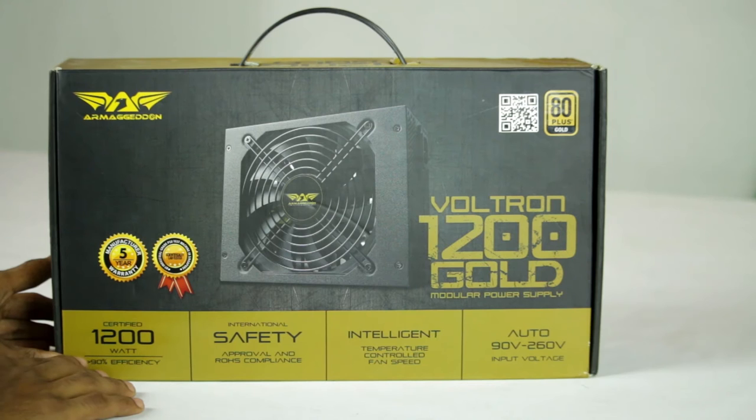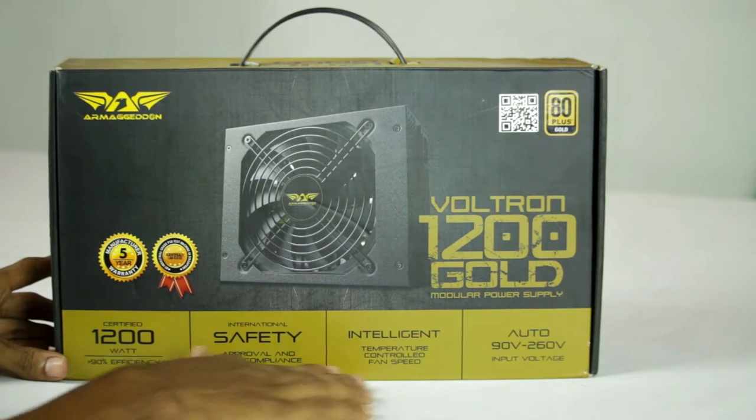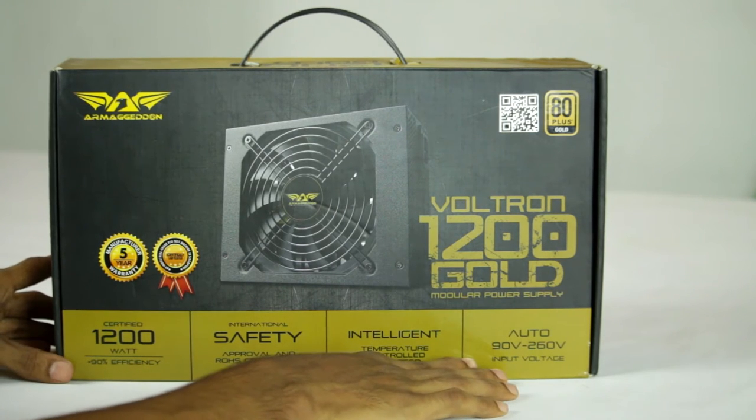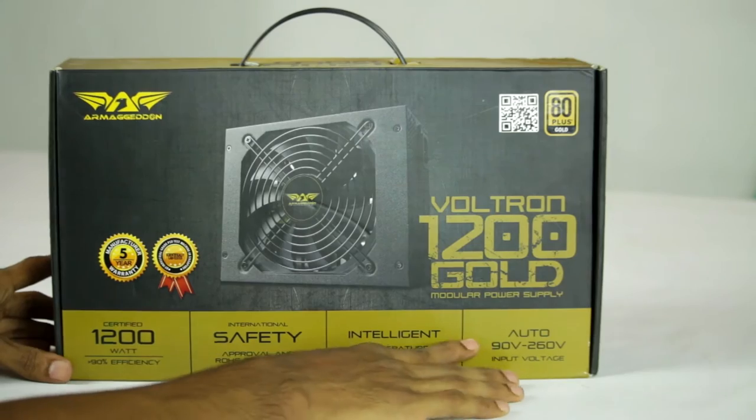This is 1200W, 90% efficiency. This is the International Safety Air Prover. Intelligent Temperature Fan Control Speed. This is 90V to 260V input voltage.